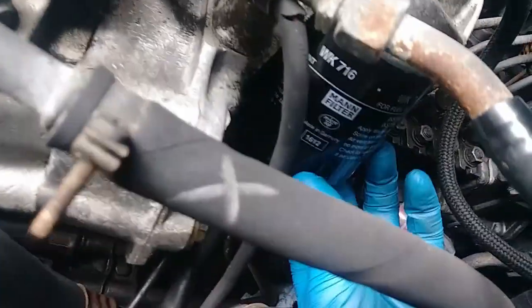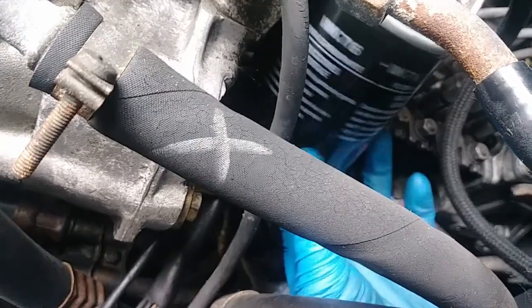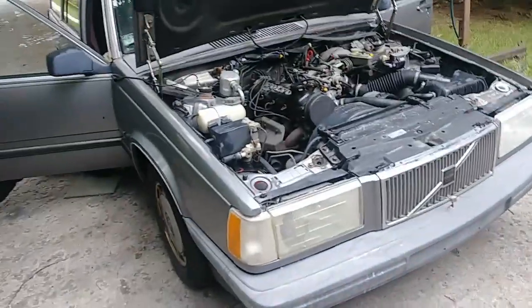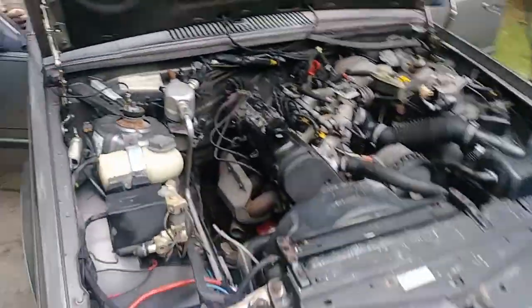Fuel filter — the new one. That is ghetto, you know, to use a house wire like that to try to fix the blower motor.